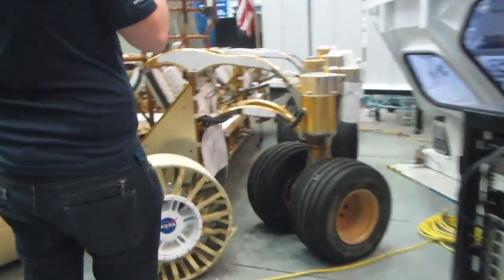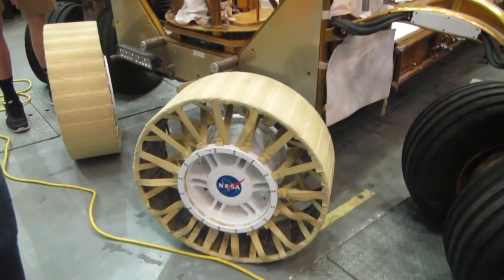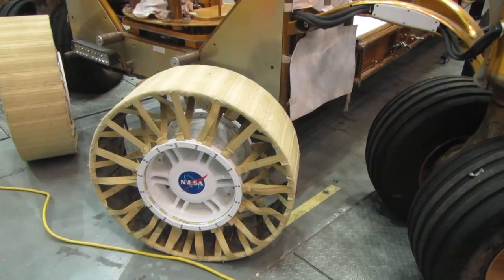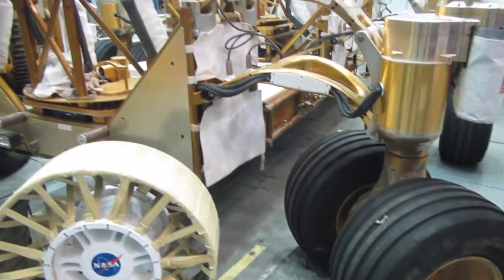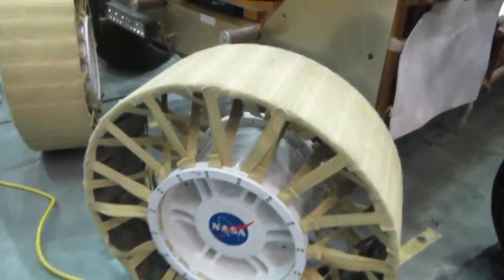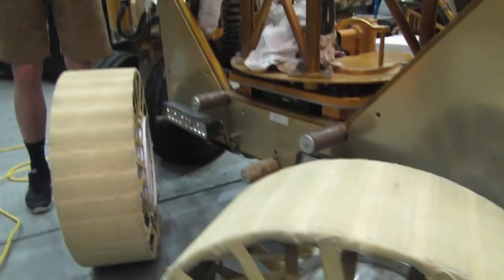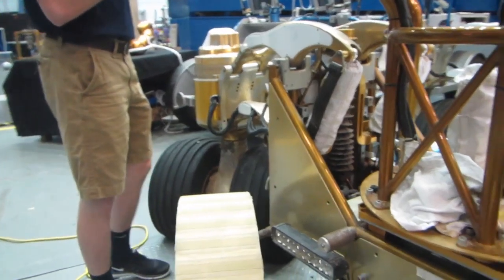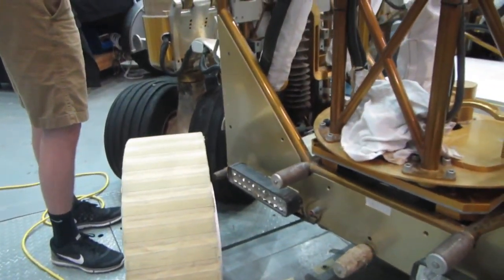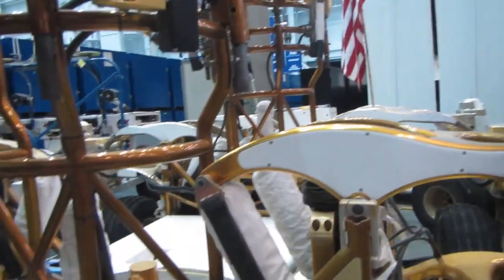These tires are twill — an updated version of the original design. This one is made of plastic, like Kevlar, and they're actually molding plastic with a tread molded into the shape. They'll utilize the twill instead of the standard tires. All these different types of treads have been tested out in the field — in the Mojave Desert and in Washington State — to put these units through their paces.